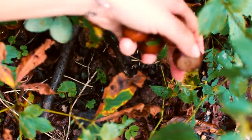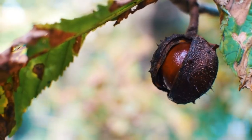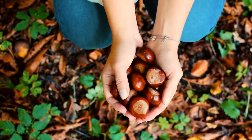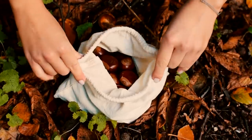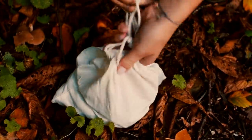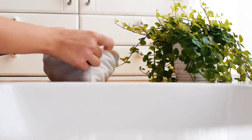We are gathering horse chestnuts, which are also known as conkers. They are not edible and should not be confused with sweet chestnuts. Make sure that the chestnuts look fresh and not old. It's also better to go on a dry day if you are lucky enough to find such a day during autumn.